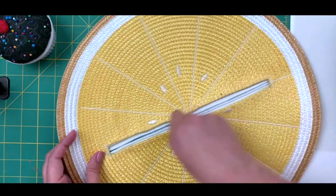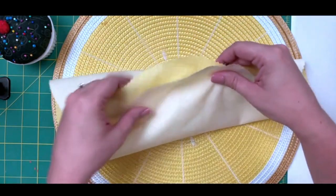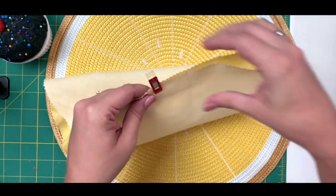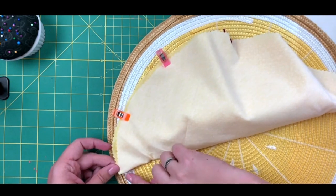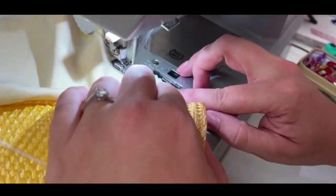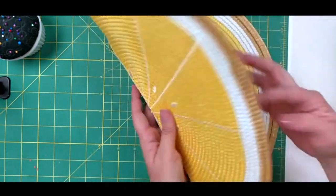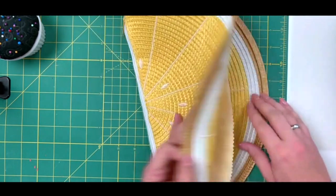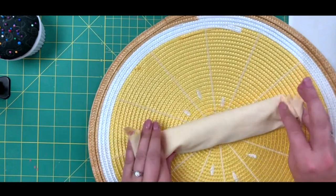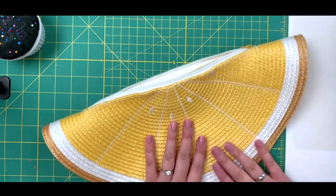Now we have our zipper in place and it opens and closes beautifully. The final two steps are to sew our lining together and then sew the bag together. I line up the lining using clips and sew from one corner all the way around to the folded edge. Now we have a functioning bag. We want to fold it right sides together to sew along the edge, but to keep the lining safe, I recommend rolling it up like a little burrito and tucking it in — you can't clip it because you won't be able to get those clips back out.